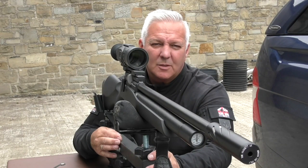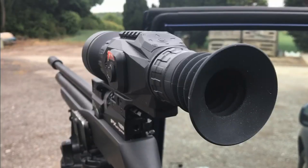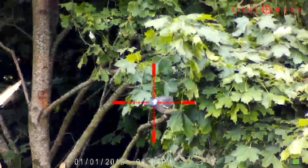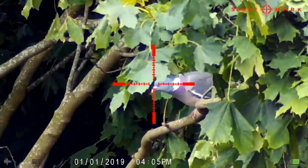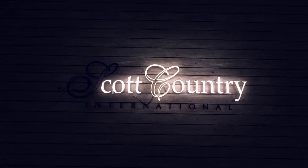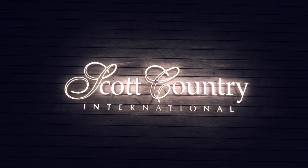Come on you air gunners — this is what you want.